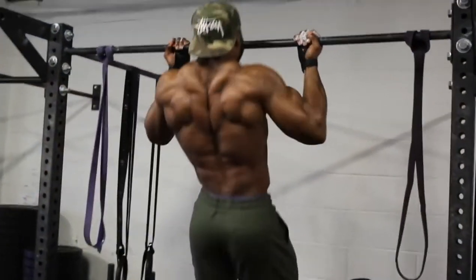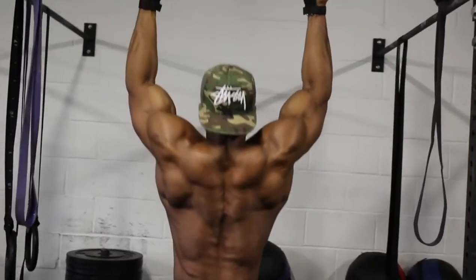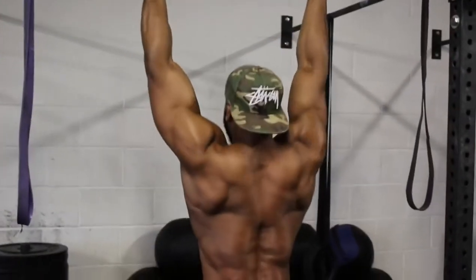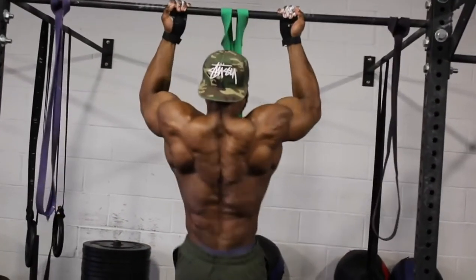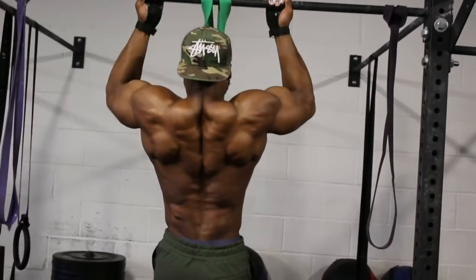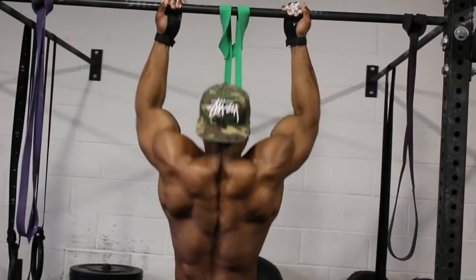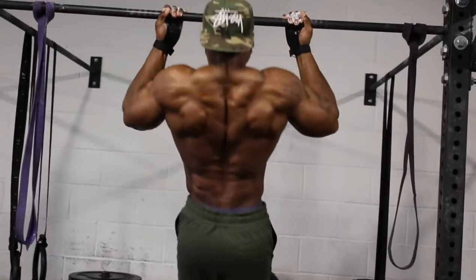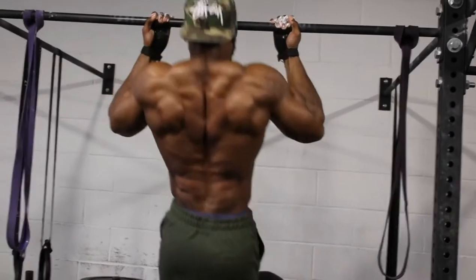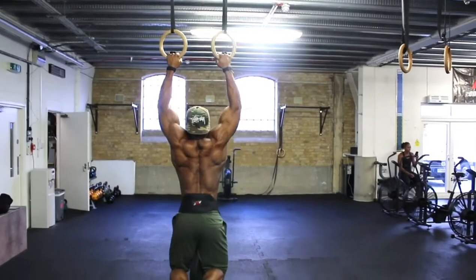Never rush this movement. Some of you might not have rings, or you probably struggle to do pullups with rings — so use a bar, that's fine. If you struggle with bodyweight pullups on a bar, use a resistance band. The same tempo applies. I prefer underhand pullups as it's less stress on the elbows and I find I can squeeze my lats a lot better at the concentric phase. But it's just my preference — if you prefer overhand pullups, that's absolutely fine.